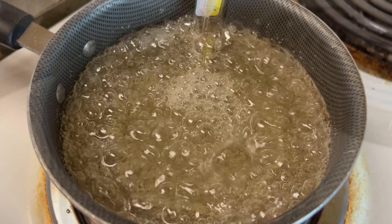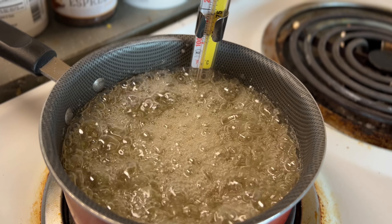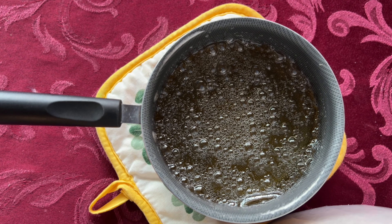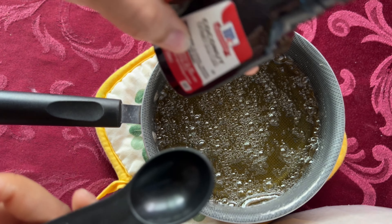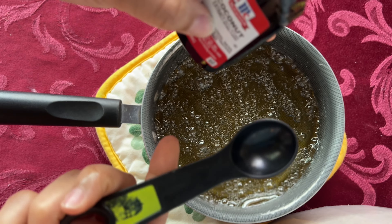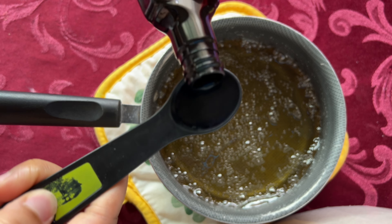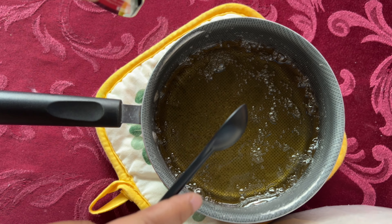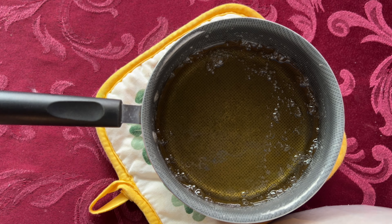At different temperatures you will notice that your candy mixture is starting to boil and look different at different stages, and that is okay — that is what you want. The whole process is not to touch the candy mixture while it is boiling. The difference when making white candied fruit is that you do not add any of the flavor or the color until after you are completely finished with the mixture.